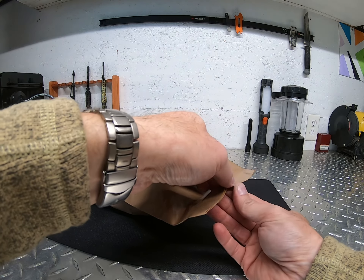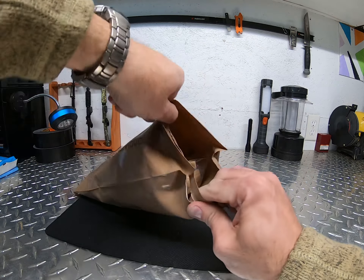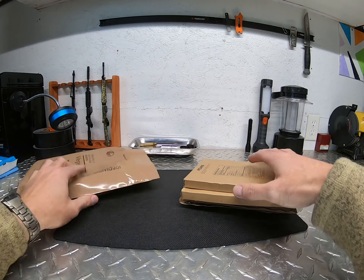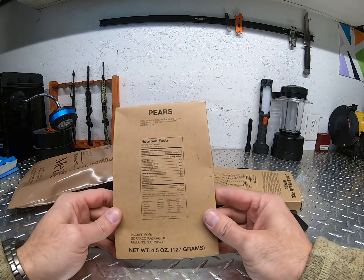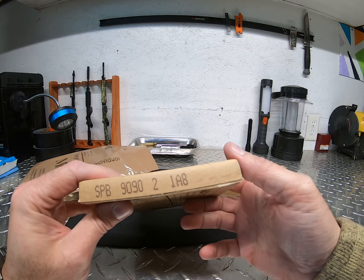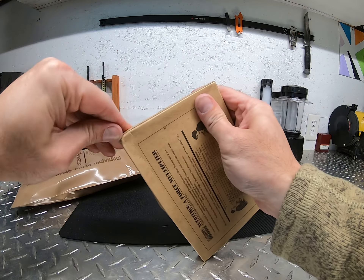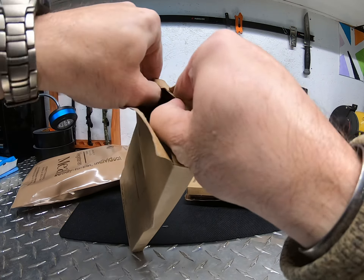Let's see if I can open it up just by peeling it without using a knife — yep, opens up easy. All right, so the first thing we have in it is fruit pears. There are some kind of codes on it but I have no idea if that's a production code or what those codes stand for. Let's open up the paper package and look inside.